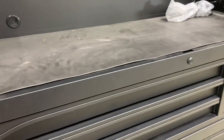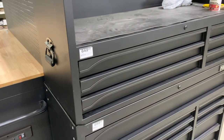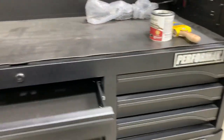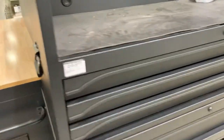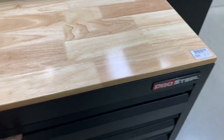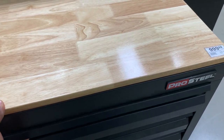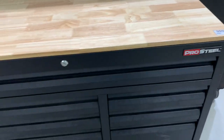This has got absolutely nothing on the Husky brand sold by Home Depot. So don't get this. Stay away from it. It's not worth your time. Very cheaply made, not worth the value whatsoever, guaranteed to cause you problems. And look at this — when you open this up it catches, right about there. And that's only gonna get worse as you start to load tools in there.